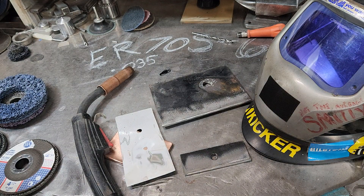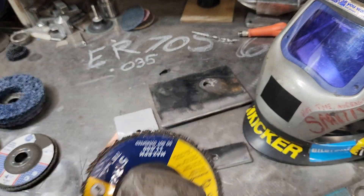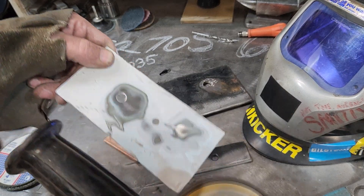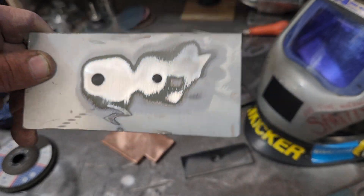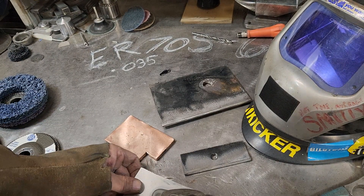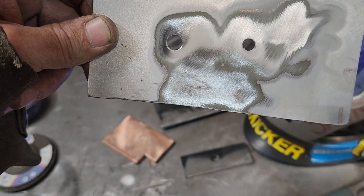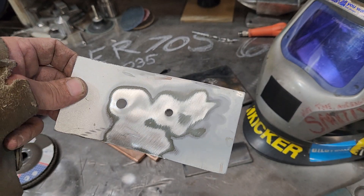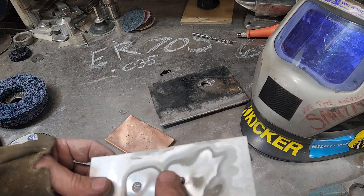I recommend going to the old Scotch-Brite disc — you can see it takes material off without doing damage. I'll hit this spot that I hit with the skinny wheel, and you can see the skinny wheel marks are still there. It does not do a whole lot of damage. Now let me put this down — that's a 17/64 hole bit right here.